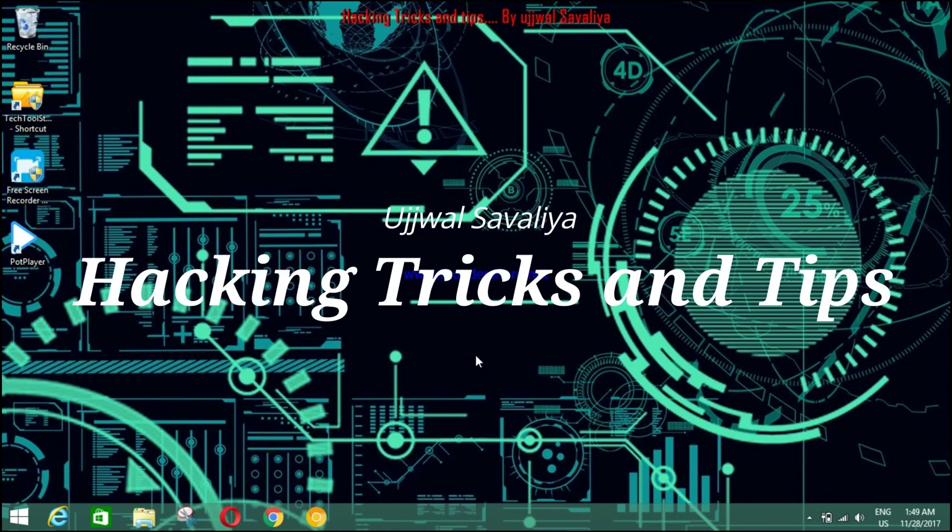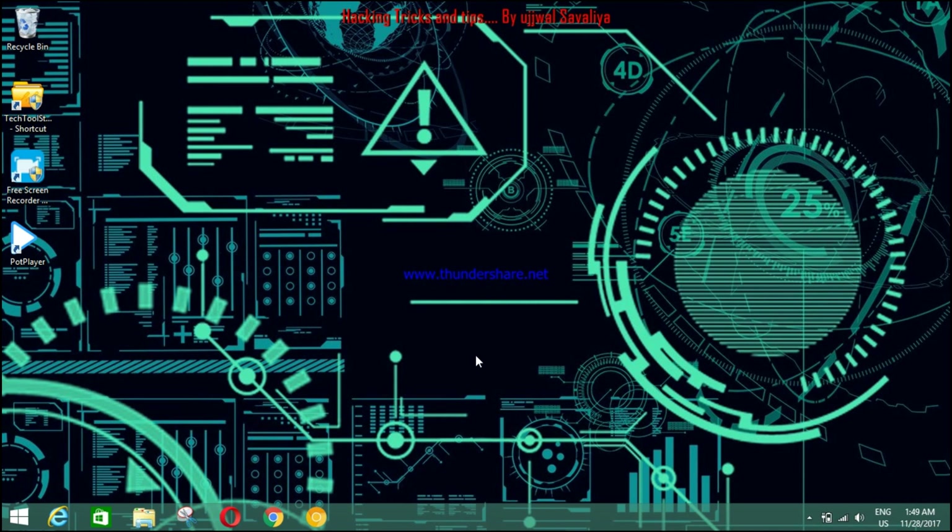Hello friends, welcome to Hacking Tips and Tricks. I'm Joel Savalya. I will show you an ultimate tool for your PC which contains all the things needed for your PC, and you will make your PC like a professional after installing this tool. Now let's start our video.